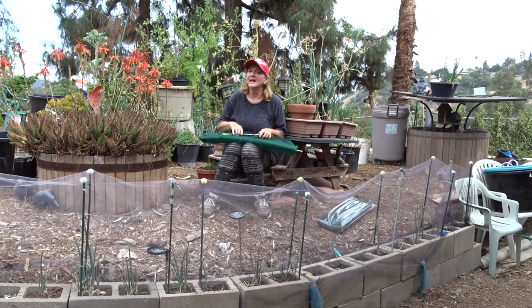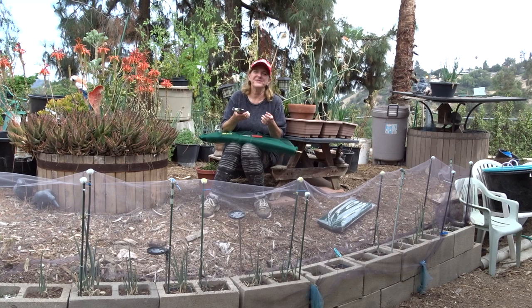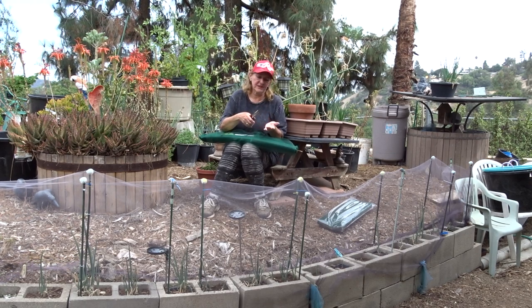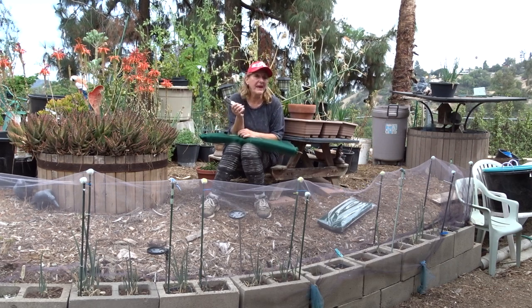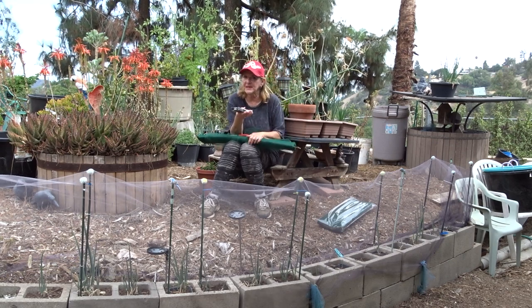The pliers are for when I staple it — I always want to make sure, because I'm working in the garden, that it's not sharp. What if the staple doesn't go in really well? So I use the needle nose pliers and press it flat. This way you could even rub on it; it's really nice and flat and you won't cut yourself.